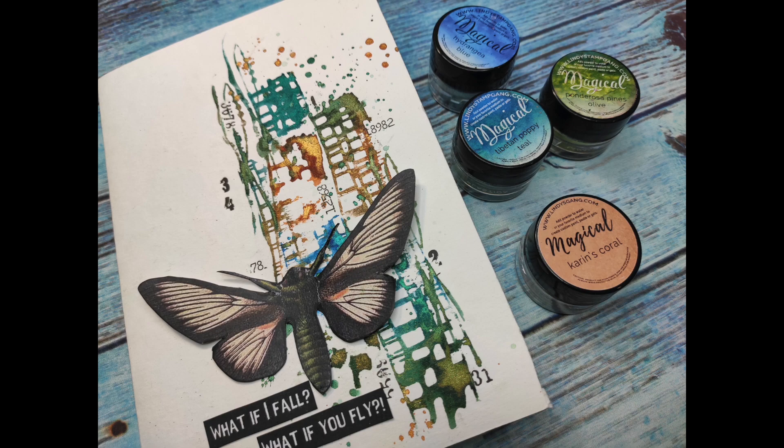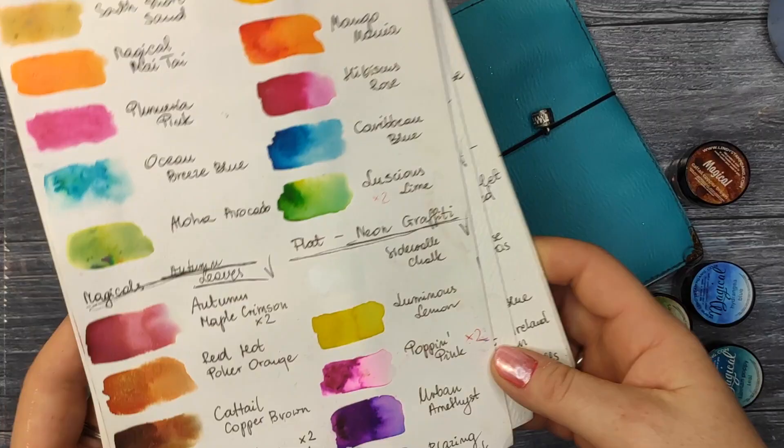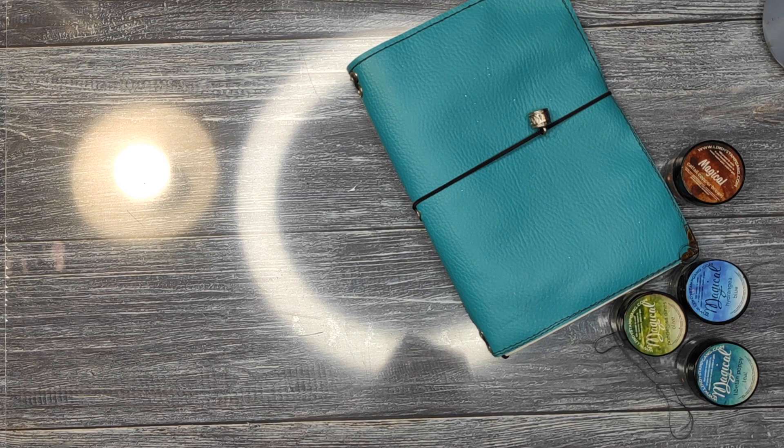What's up beautiful crafty people! This is the second part of my multicolored stamping technique videos. I'm Asia Marke here, Lemon Creation. Welcome! This is a video I created for Lindy's Gang. I'm showing you right now the swatches I have of only Magicals. Yes, I have a lot of them — I've been a designer for Lindy's for a few years already.